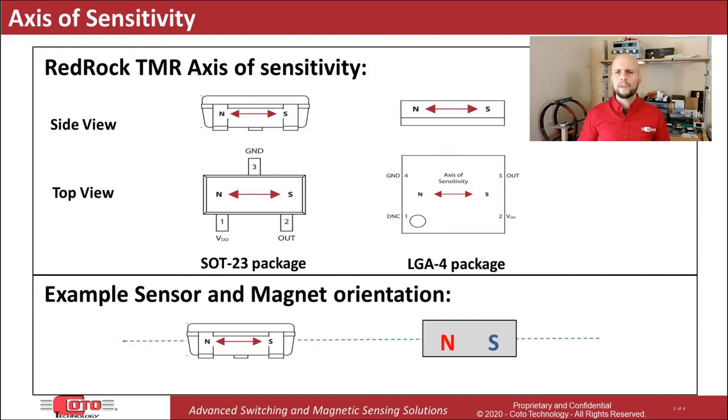However, one question that comes up fairly frequently is: what if I need to place the magnet on top of the sensor with the poles facing downwards — can I still use the TMR sensor? Now in reality, this will depend on the positioning and the proximity of the magnet, but yes, it is possible to activate a sensor even if the magnet poles don't directly align with the axis of sensitivity.